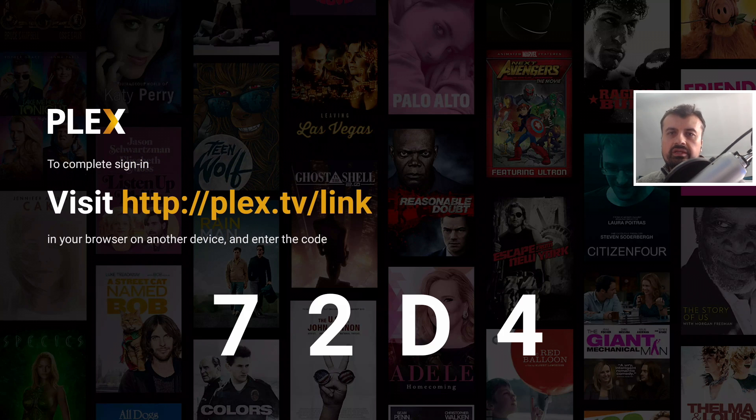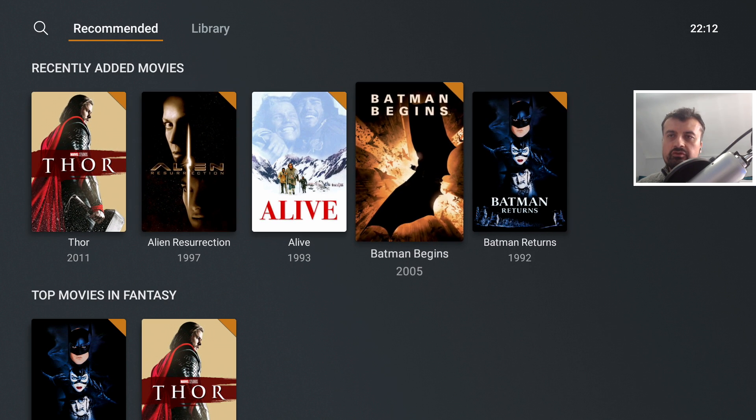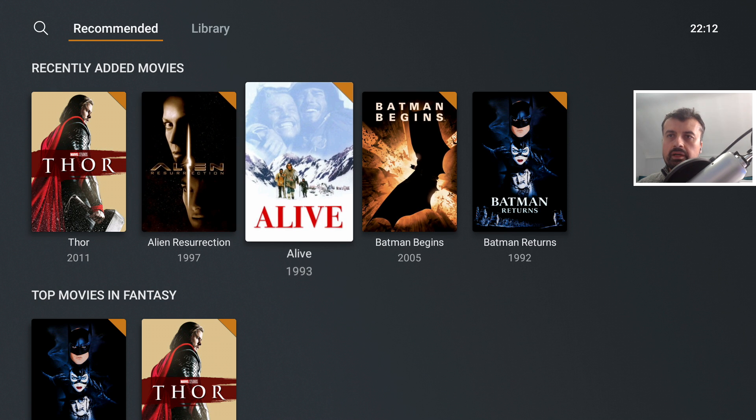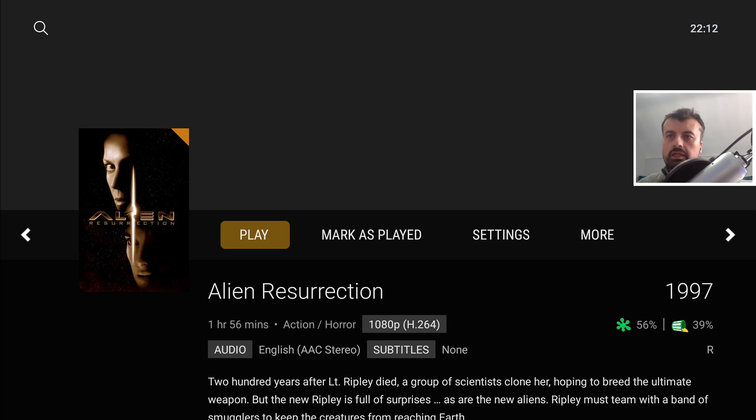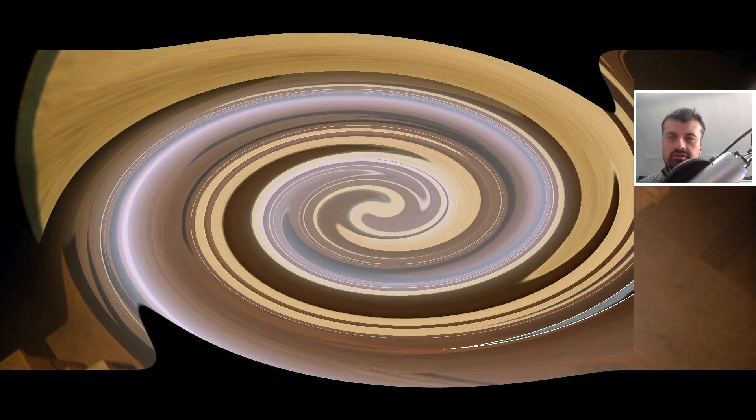For now let's open the official Plex app and sign in. This is really the beauty of how Plex works — you can have your content in one place, and no matter how many devices you have in the house — how many Fire Sticks, Nvidia Shields, or Android boxes — you don't have to do any manual configuration. Just install the Plex application, link it to your account, and within a couple of seconds all your content appears. Now I can go to Movies and see all of the content being served from the USB drive through the Nvidia Shield and presented on my Fire Stick.